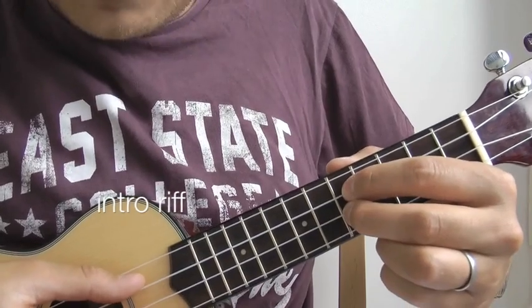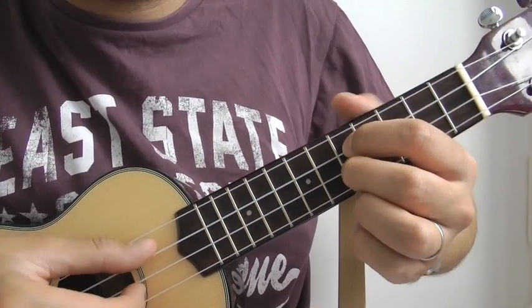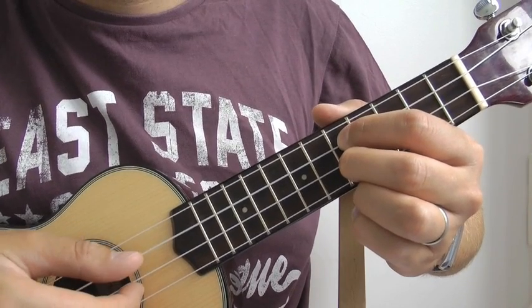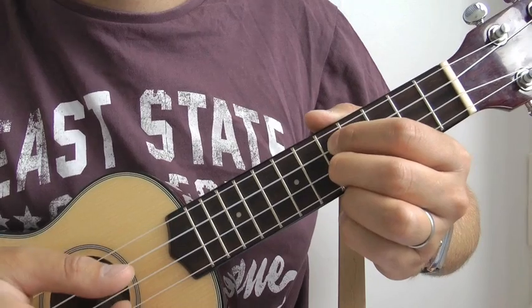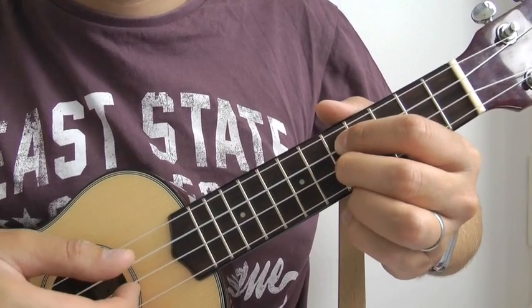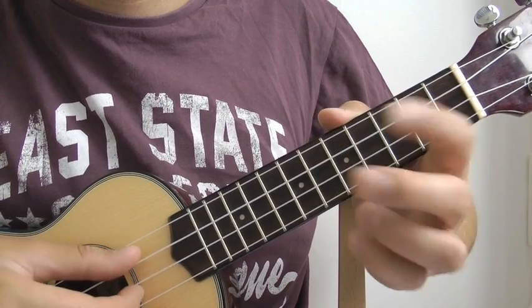What we're doing is we're starting off on the fifth fret on the C and the E strings. So start off playing your C string first. So it goes C, E, C, and then E, E. You hit that E twice. C, E, C, E, E, C, E. Open. And again, one more time: C, E, C, E, E, C, E. Open.